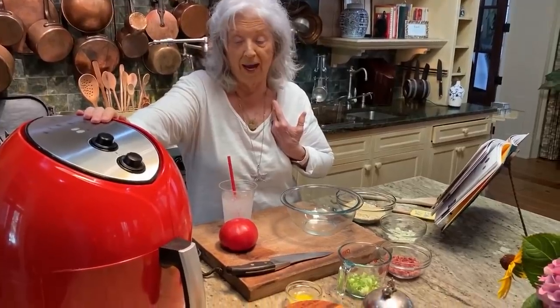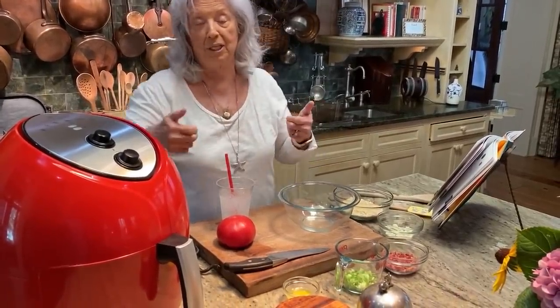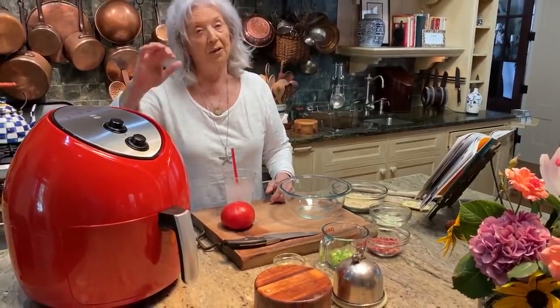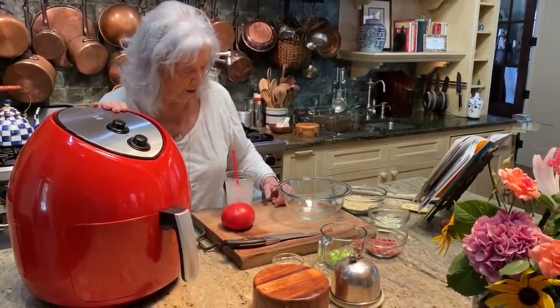Personally, I couldn't do without mine. I use mine — I have two sitting side by side, and sometimes I got them both going. But you know, it's not hot in my kitchen, and I love that, y'all.